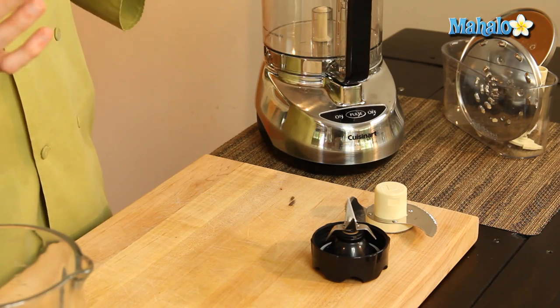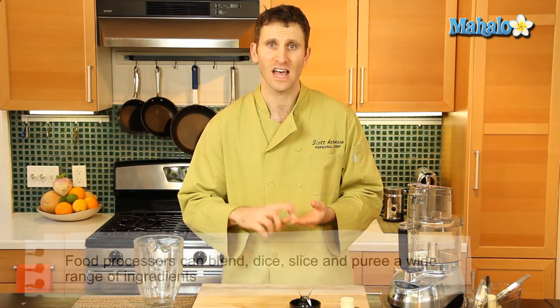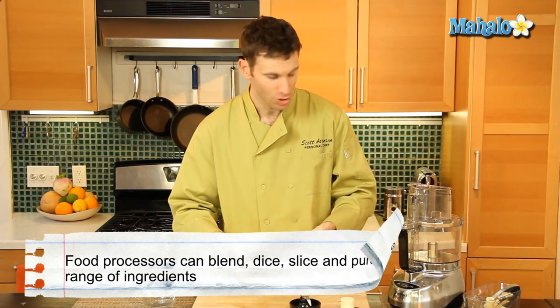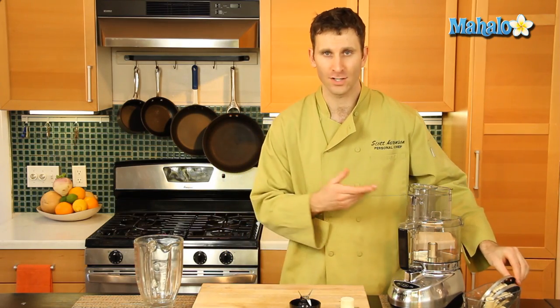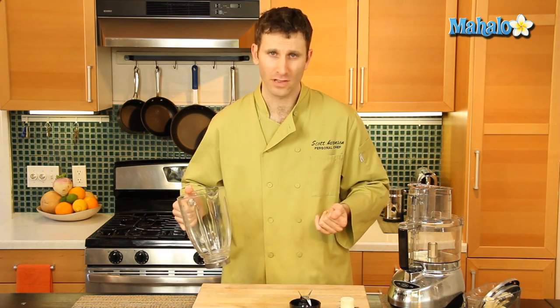The other difference is that you want to use your food processor — you can use it to shred cheese, you can use it to slice. That's simply by using the different attachments and utilizing it in the manner in which you need it. A blender is not going to be able to do that, so you'll need to utilize your food processor for slicing and shredding, and your blender for all of your liquids.